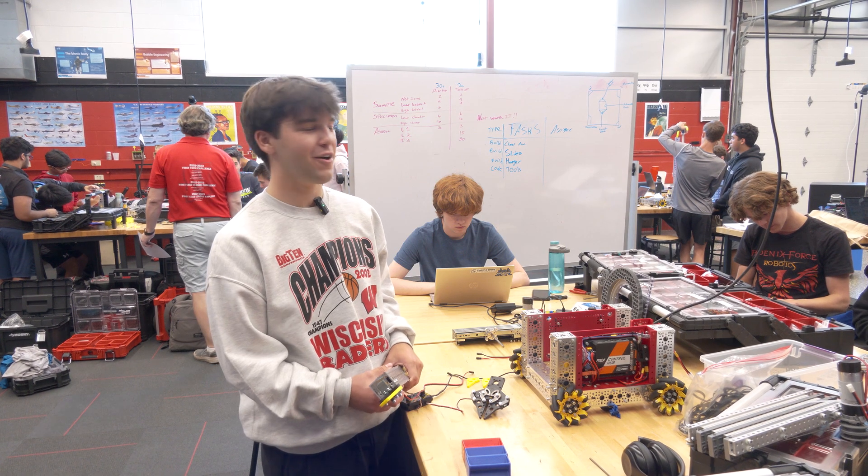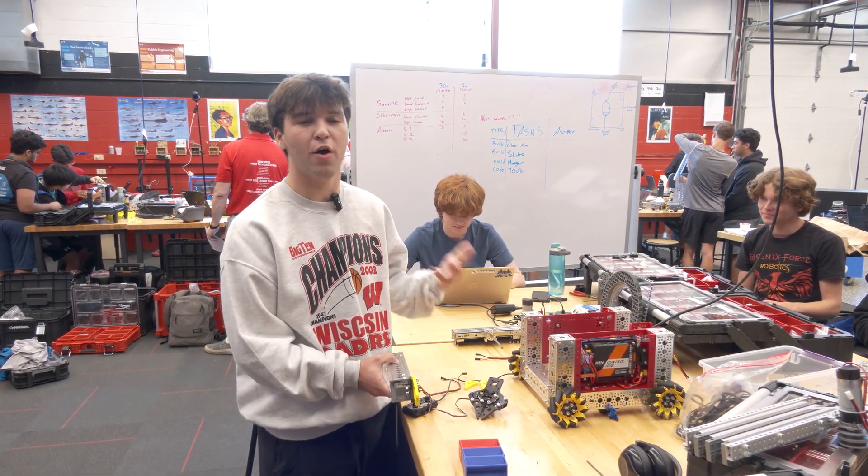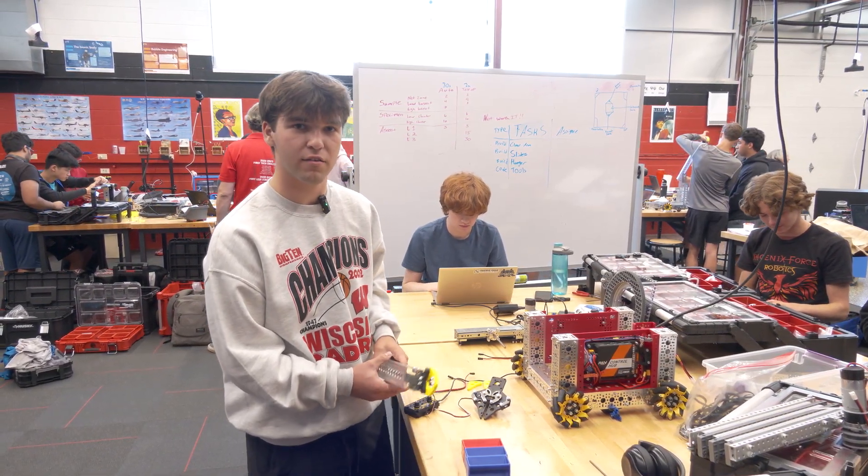I'm Garrick, here with Team 10100 Phoenix Force, and I'm going to show you some of our claw designs and our thought process through picking up these samples.